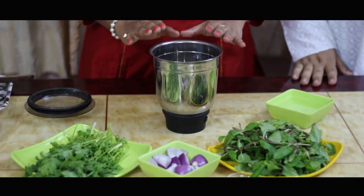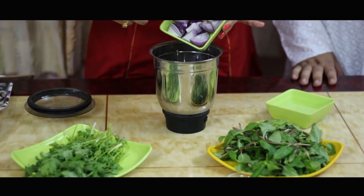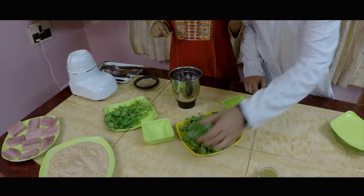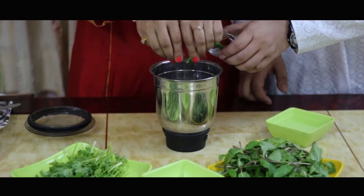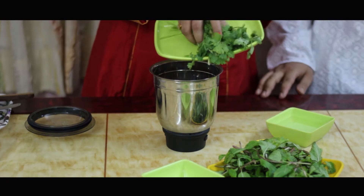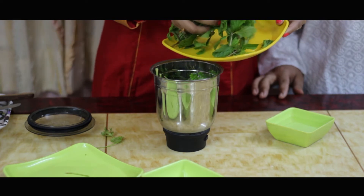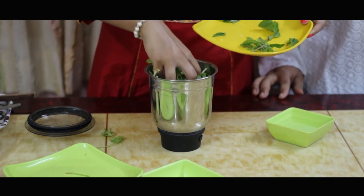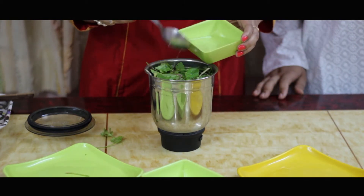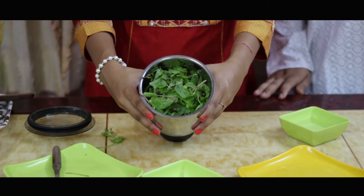Let's take a mixer grinder. In it we are going to add two medium sized onions which are roughly diced. Now let's break two green chillies in it. Let's add one handful of coriander along with the stalks, and about one handful of mint leaves also with the stalks. To this we are going to add some water which will help in the blending process, and now we have to blend this.